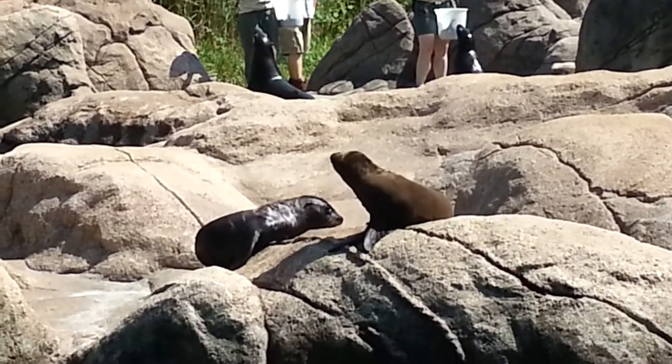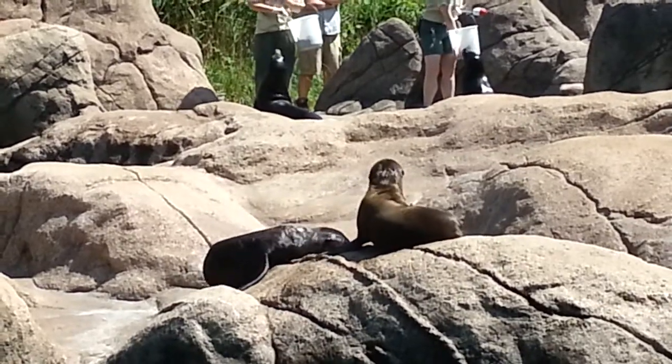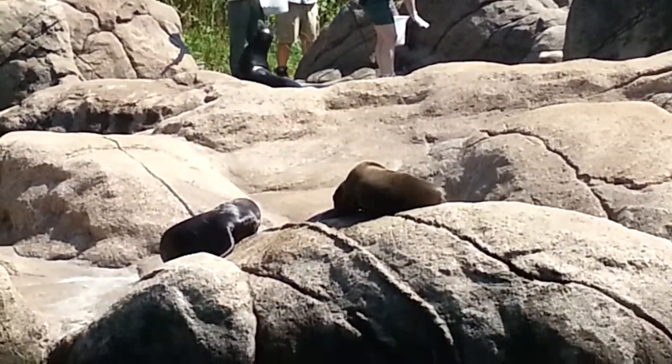Sea lions can be found around the world from the tropics to both poles. These are California sea lions, which specifically live along the Pacific coast from British Columbia to Mexico and around the Galapagos Islands.